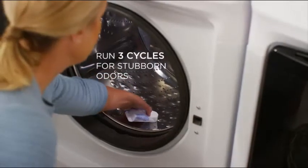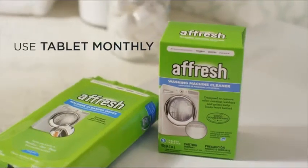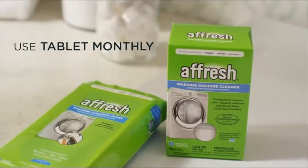For machines with a noticeable odor, run three consecutive cycles using one tablet for each cycle. And be sure to use once a month to keep your washing machine looking like new.